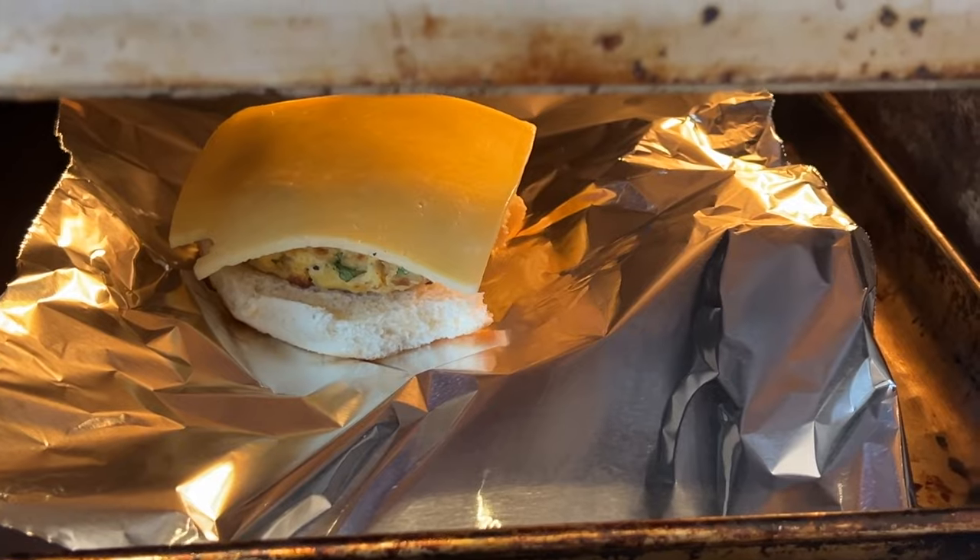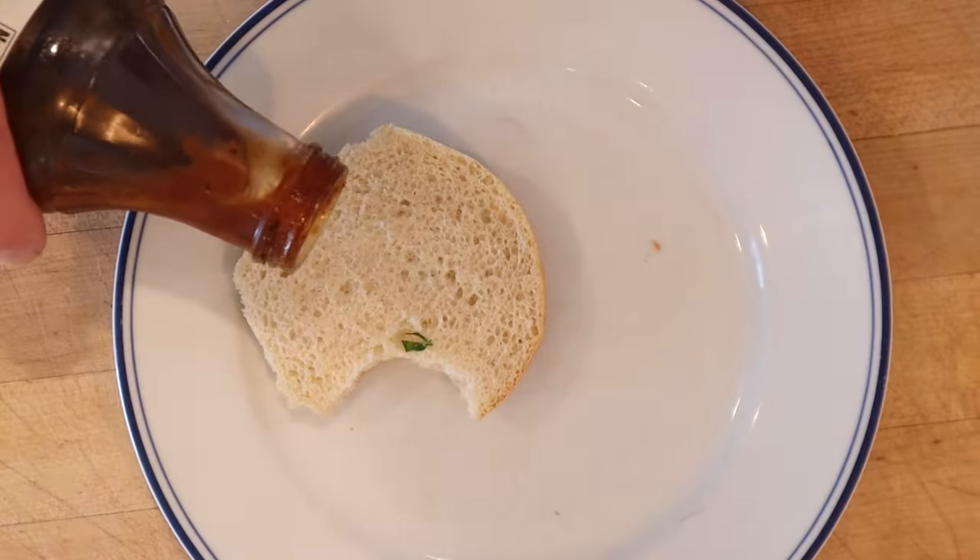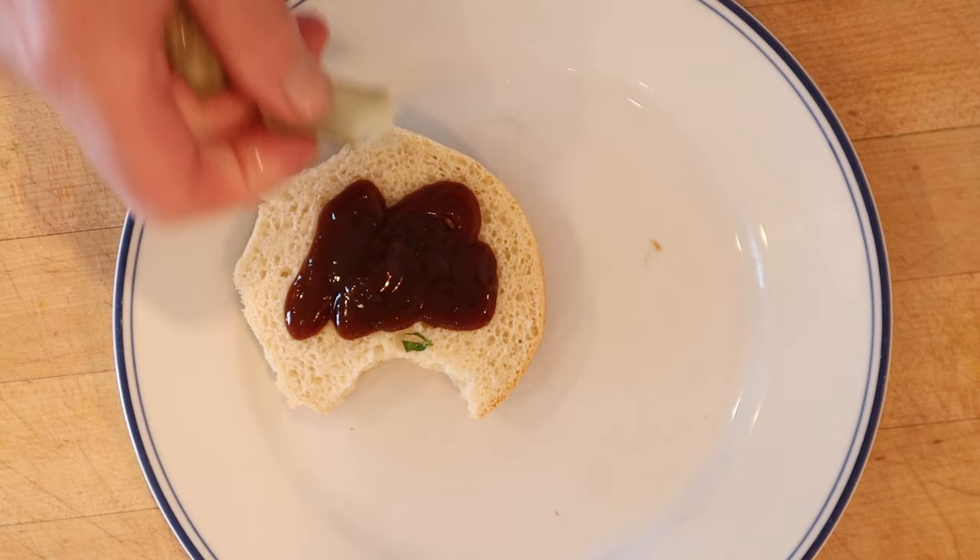I definitely want to plus this up. First I'm gonna put it back under the broiler with a slice of gouda cheese to get melty, then I'm gonna add a little barbecue sauce to the top bun as well as some dill pickle.